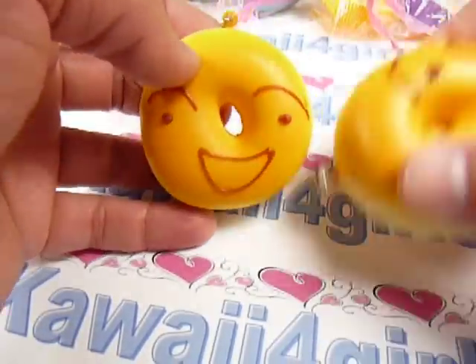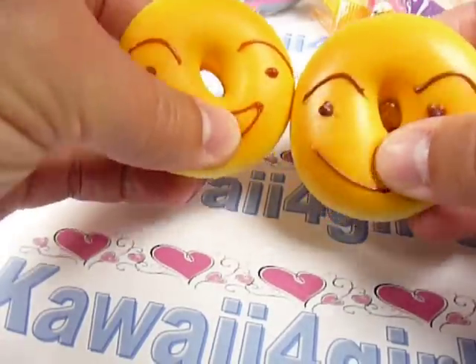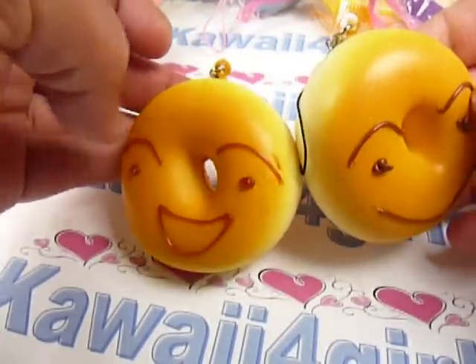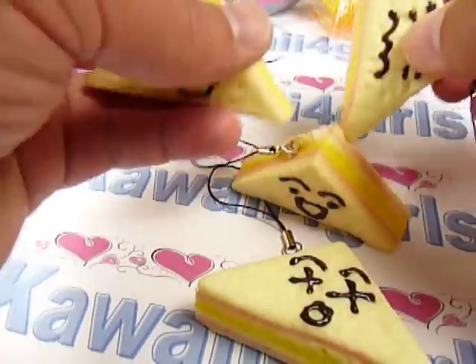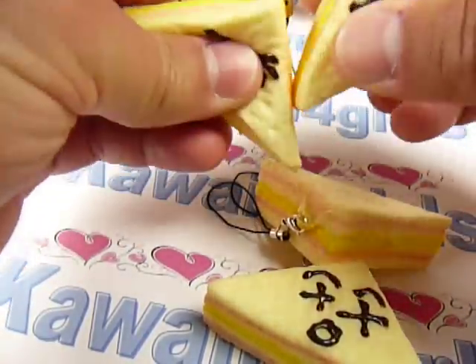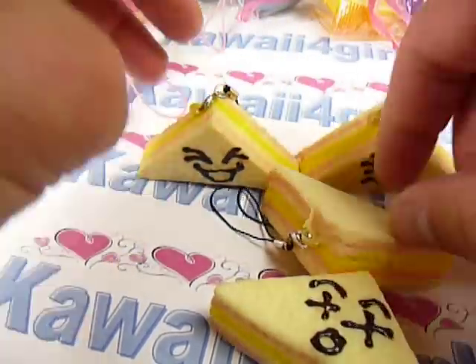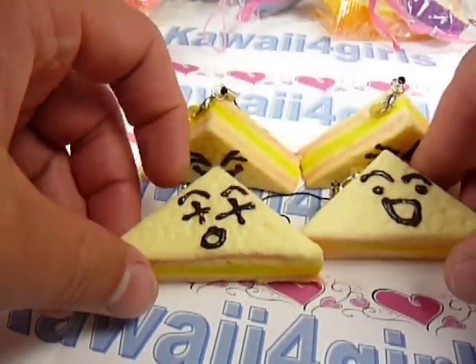And then we have these bagels — they're really squishy, and there's the back. And then we have these triangle cake squishies. They're built really well because you can squish them and the faces stay on, unlike other squishies that have different faces.